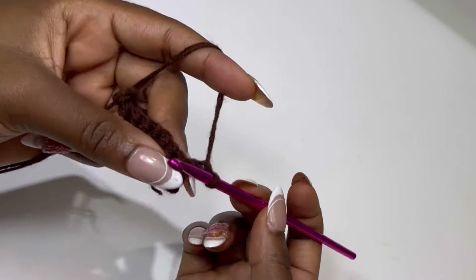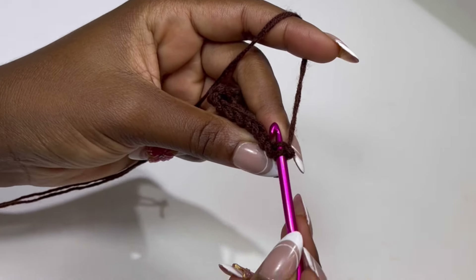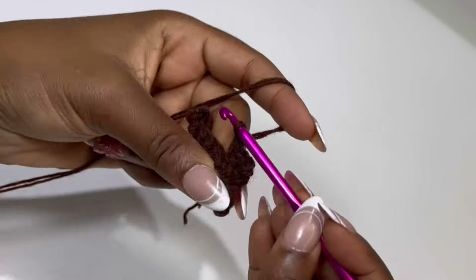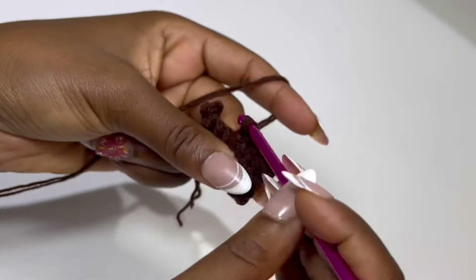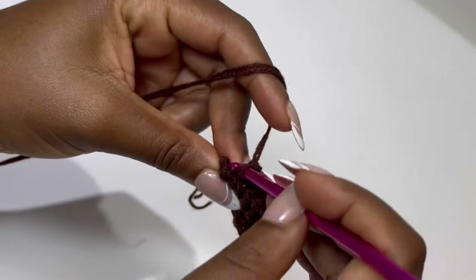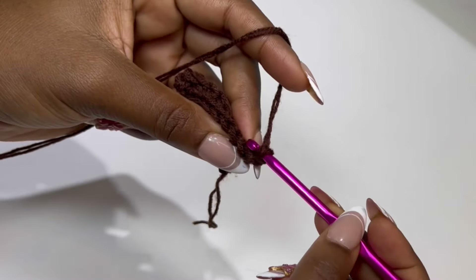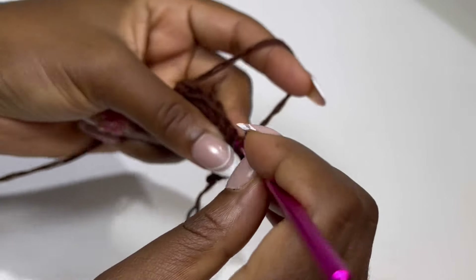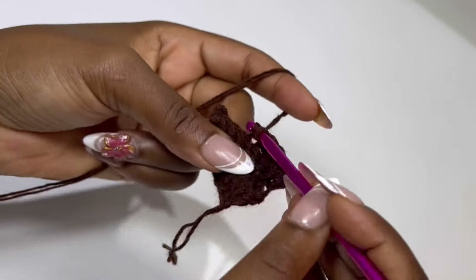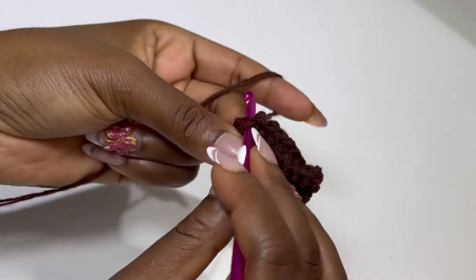Row 3: chain 1, turn your work, skip that chain 1, and in the very first stitch make your back loop single crochet. Go ahead and make back loop single crochet in each stitch until the end of the row. At the end of the row you should have 9 back loop single crochet. This is basically how we make the band — chain 1, turn, skip the chain 1, and place back loop single crochet in each stitch until you get your waist measurement.